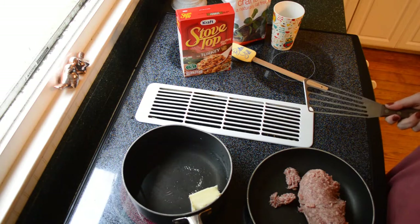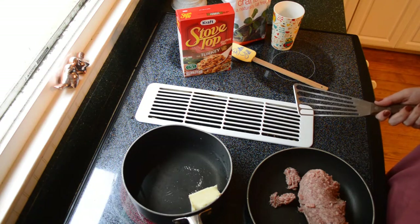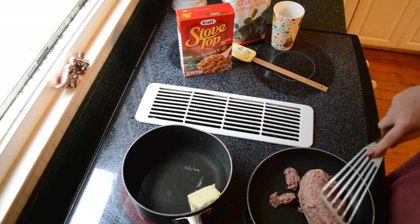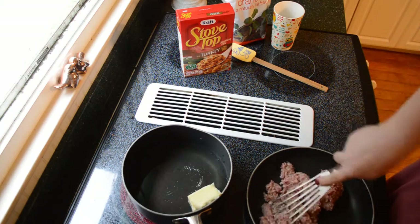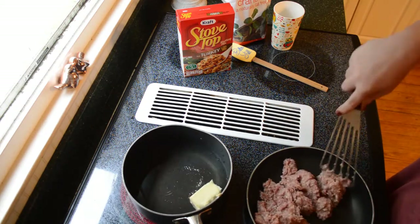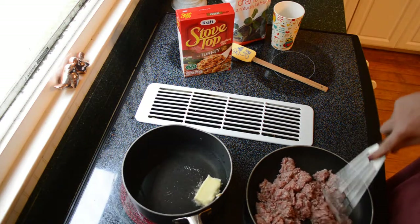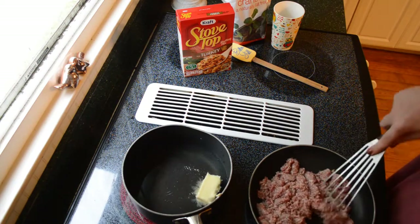I go ahead and use Stovetop — there's no shame in that game. Use whatever dressing or stuffing your favorite is. I use Stovetop because I feel like it tastes great. You prepare that however the directions say on the back of the box. At the same time, you're going to want to brown one pound of sausage. I would not suggest hot sausage here — I'd suggest mild to medium. Not really a maple-flavored either; we're not looking for a breakfast sausage, more something you'd put in a pasta or savory dish.